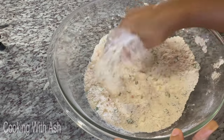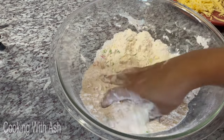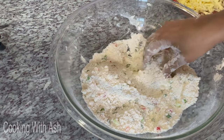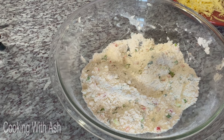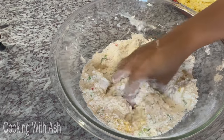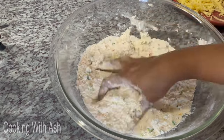Now that everything is mixed in nicely, I'm going to add a little bit of mustard. Let me open my mustard — in it goes! Mix it in thoroughly. You build muscle in the kitchen!